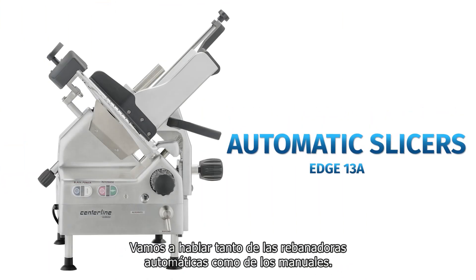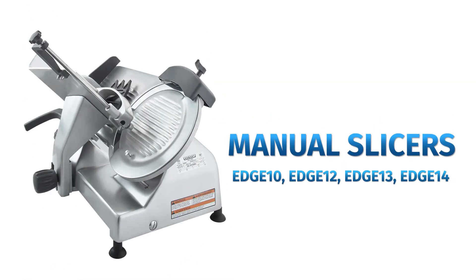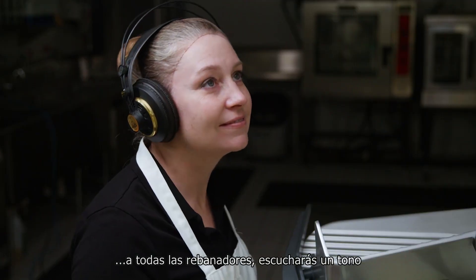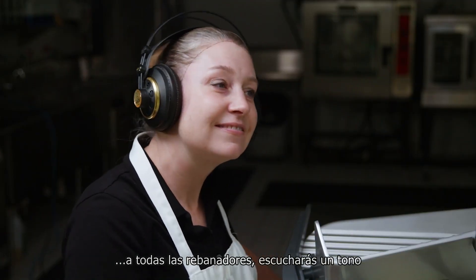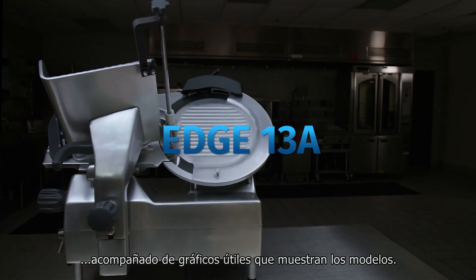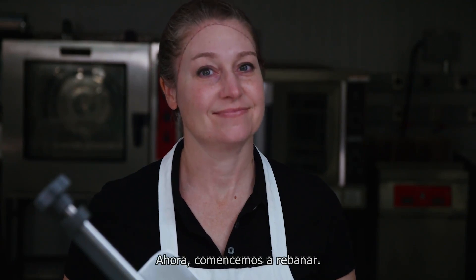We are going to be talking about both automatic and manual slicers. When a feature is discussed that doesn't pertain to all slicers, you will hear a tone, accompanied by helpful graphics showing the model's cover. Got it? Good. Now let's get slicing.